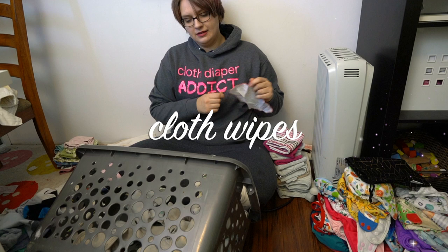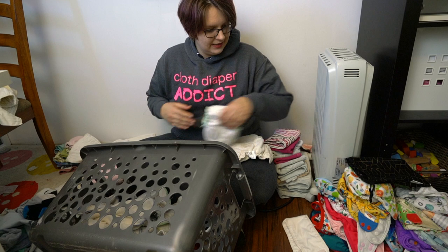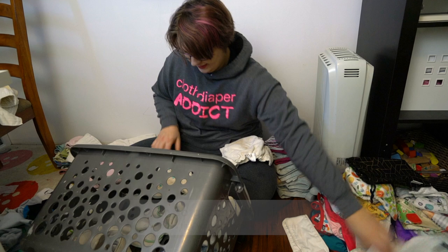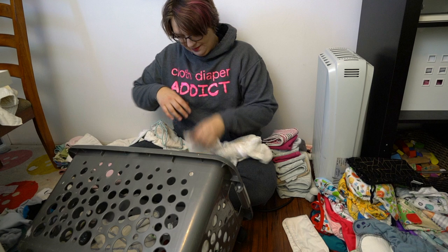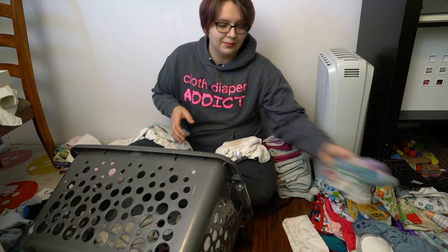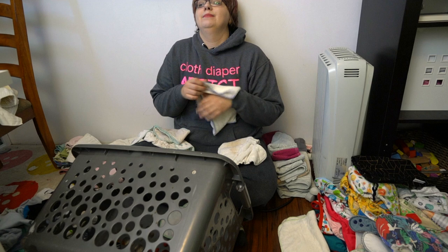Cloth wipes also get washed in here, though it looks like we were mostly using disposable wipes this week — this is the only cloth wipe in the load. Everything else is diapers, mostly overnight diapers. I also prep new-to-me diapers with my diaper laundry. I have a handkerchief in here too. Generally, anything smaller than a flat — about 30 by 30 inches — I'll wash in my cloth diaper laundry. Tea towels are pretty much the biggest thing I'll wash, and I'll sometimes include pillowcases as well.